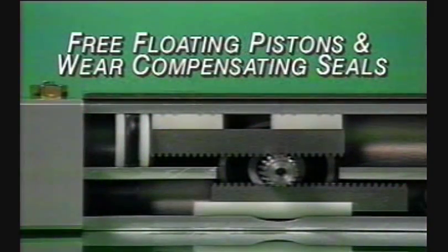Free-floating pistons with pressure and wear compensating seals provide long life and low friction, with breakaway pressures less than 5 PSI.